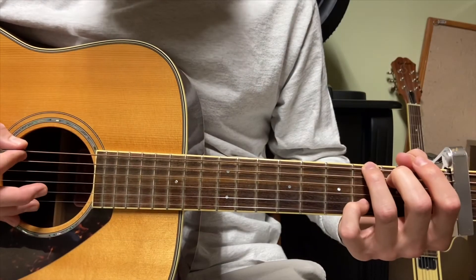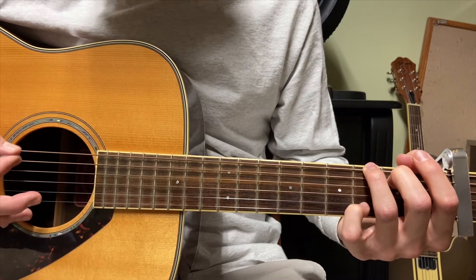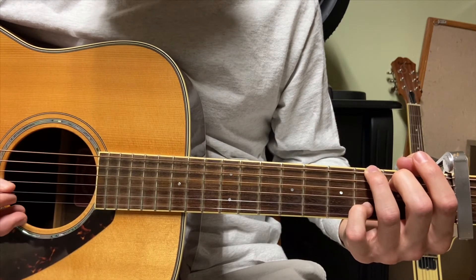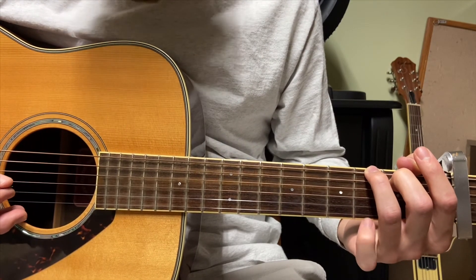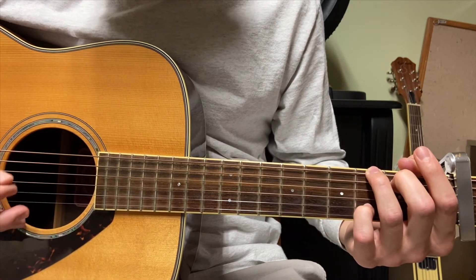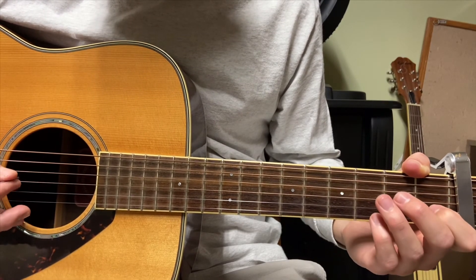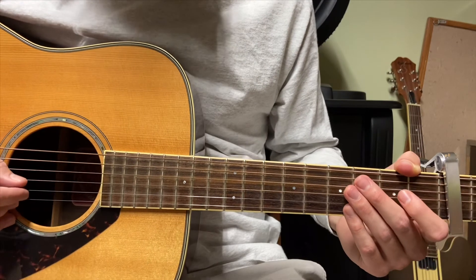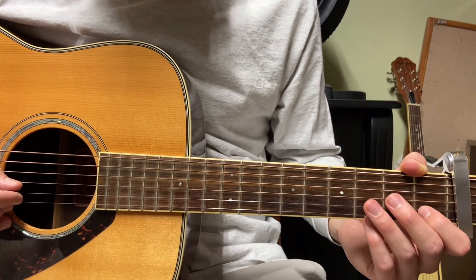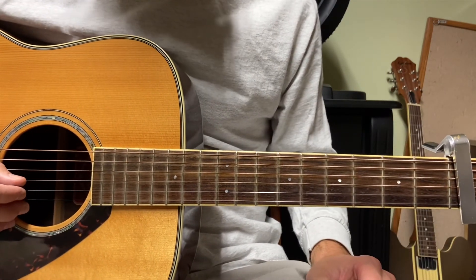Let's look at the hand on the fretboard. The second time you play the second string, you take off your pinky. This part is a bit complex and we're going to break this down slowly into about five parts.